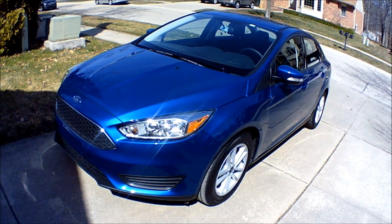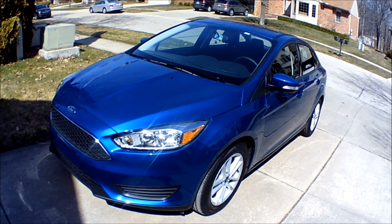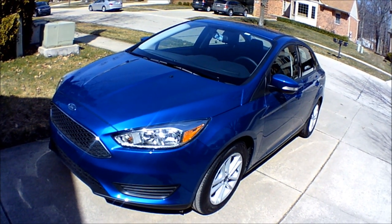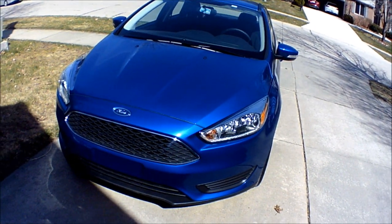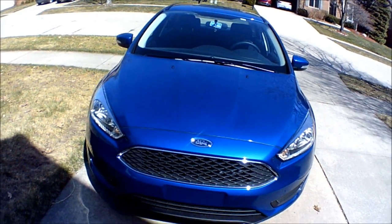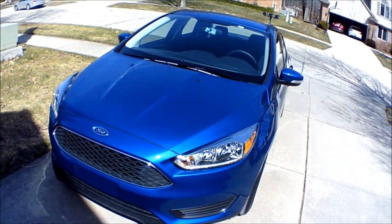Hello, today I'd like to share with you some new tech — my new tech — and that is my brand new 2018 Ford Focus SE. I just picked this thing up a little over a week ago and I'm driving it and having a great time with it.